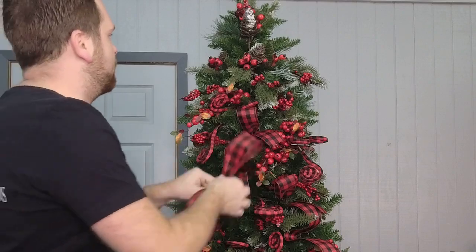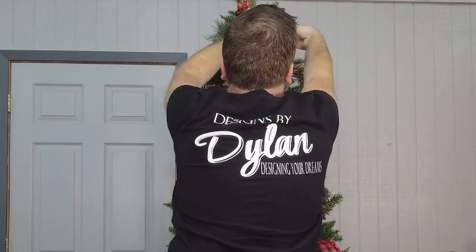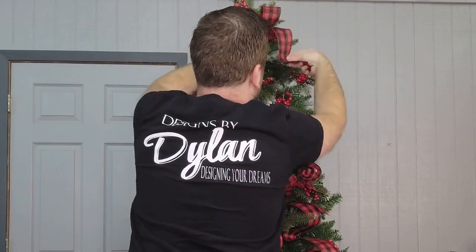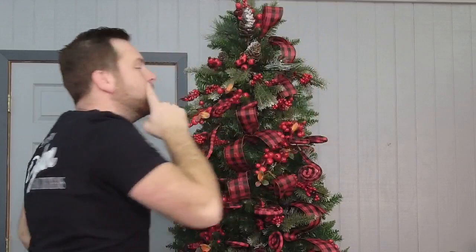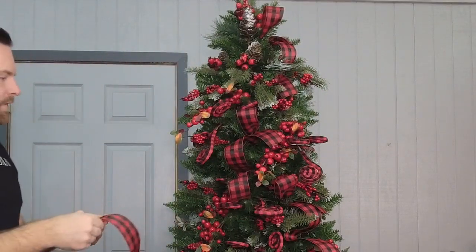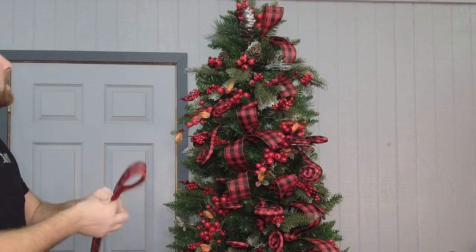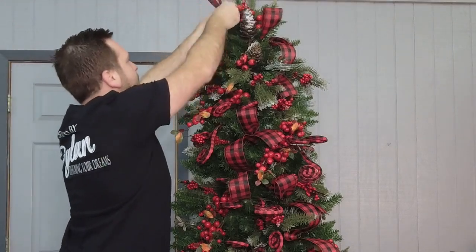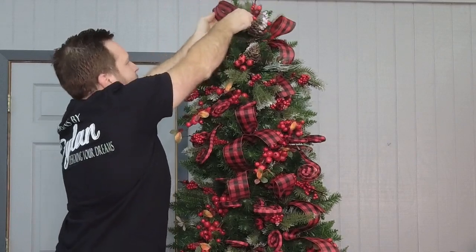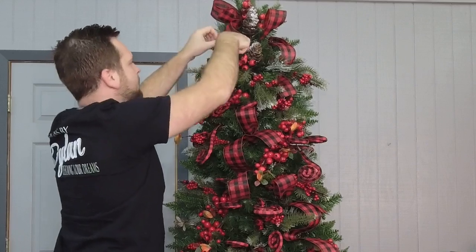This is how you start to incorporate your topper into your tree. If you want a more simplistic version and you don't want to do a big, massive topper, then this technique will work for you. I love how this turns out, and you can do this technique on any size tree — even a little tabletop tree.